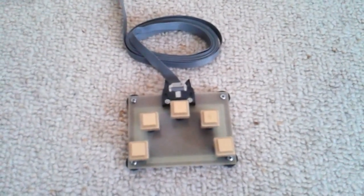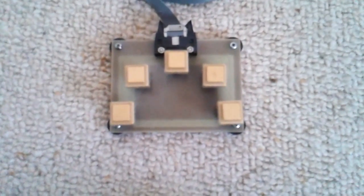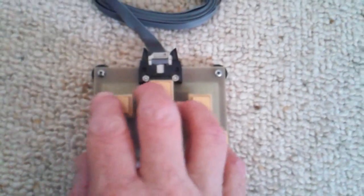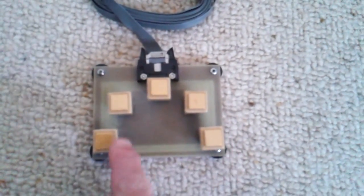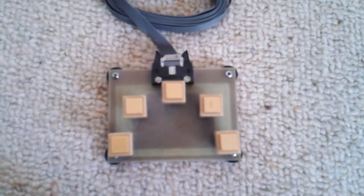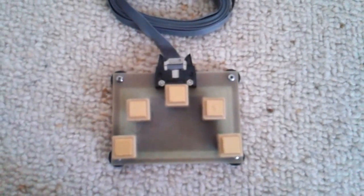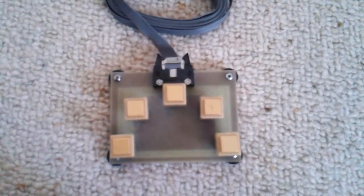One of the ways of getting messages into the matrix display was using this curious 5-finger keypad. You would learn codes which represented the characters. Because there were 5 buttons you could get 32 combinations, which was just convenient for the 26 alpha plus space, and 4 function codes which allowed you to do other things. This was connected to the CPU PCB at the top.